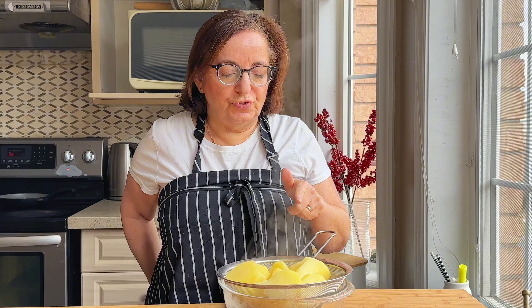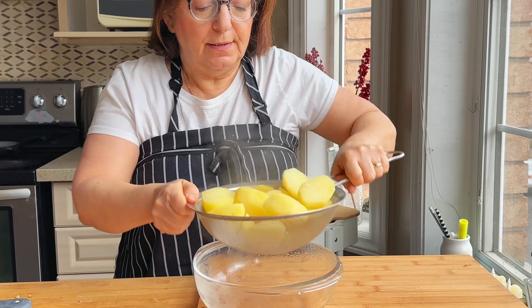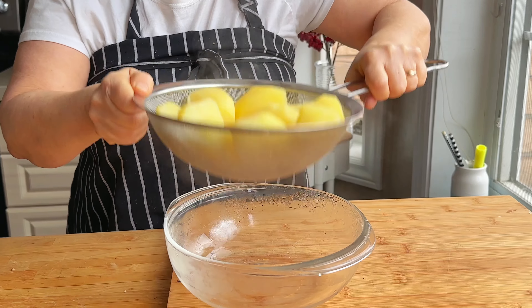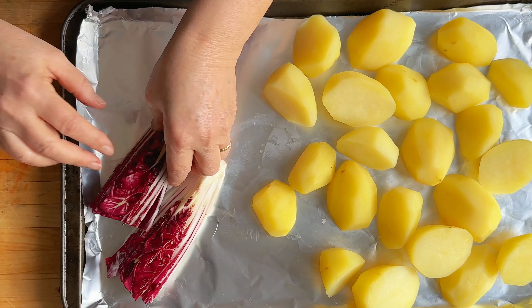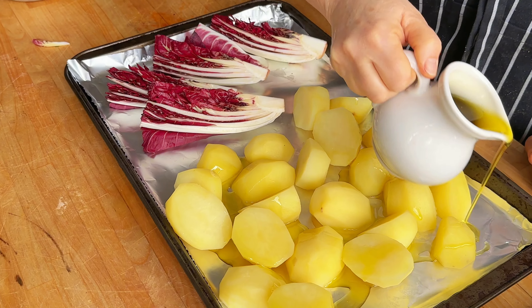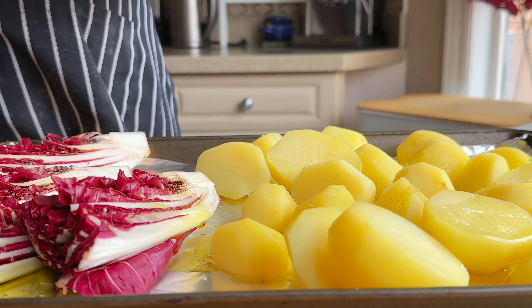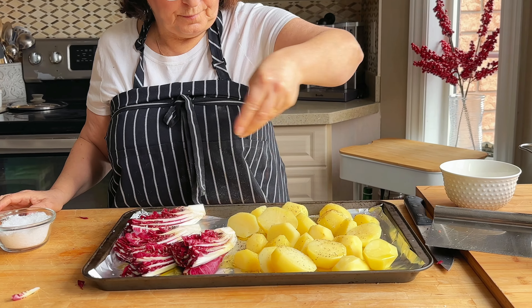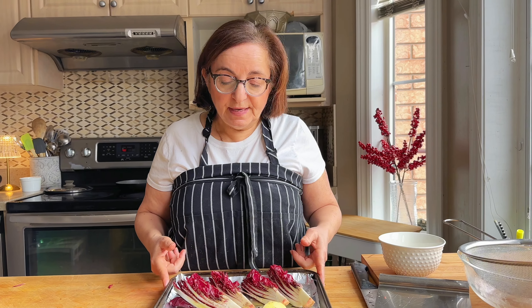We let these dry out for a few minutes and now I'm going to fluff them up with a good shake. These are ready to go into the oven now. I've seasoned them with salt, pepper, and some sumac as well.